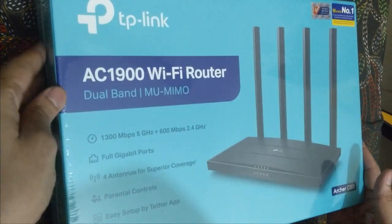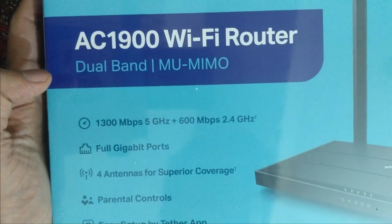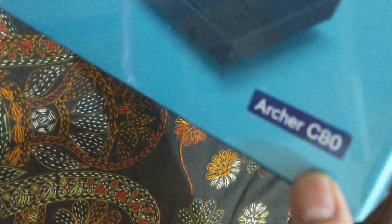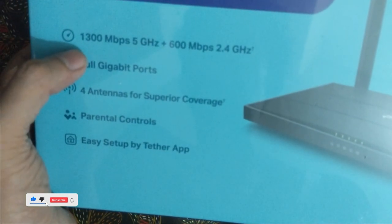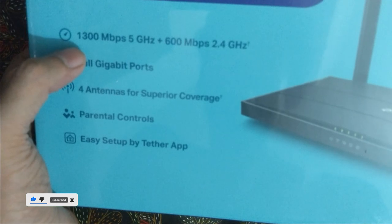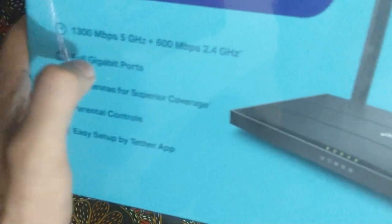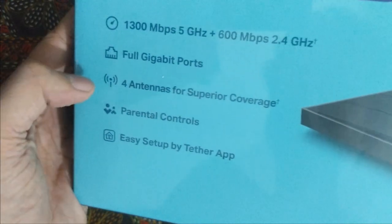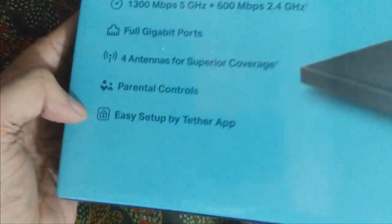Hello guys, welcome back to another video. As you can see, we have the TP-Link AC1900 Wi-Fi router, the Archer C80. This is one of the renowned routers — it works very nicely. It's a giga router with 5 GHz at 1.3 Gbps and 2.4 GHz at 0.6 Gbps. It has full gigabit ports, four antennas for superior coverage, parental controls, and setup features.